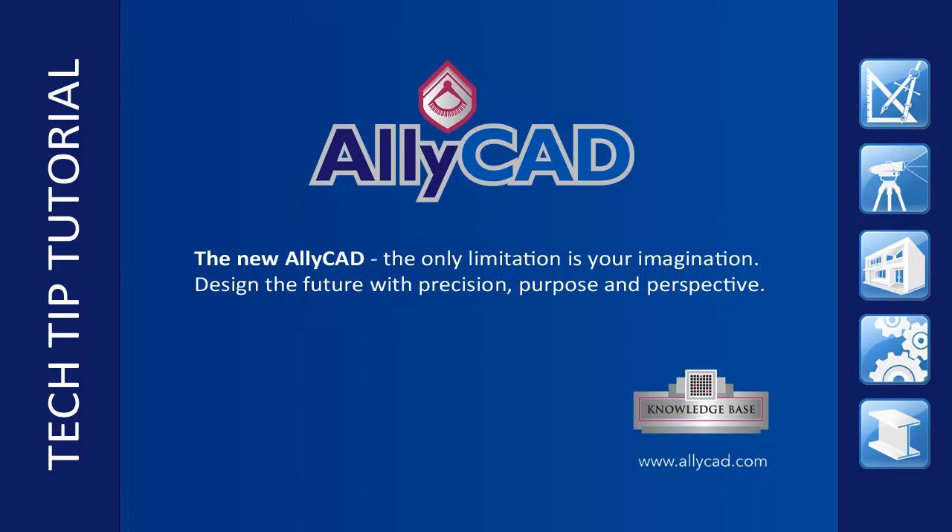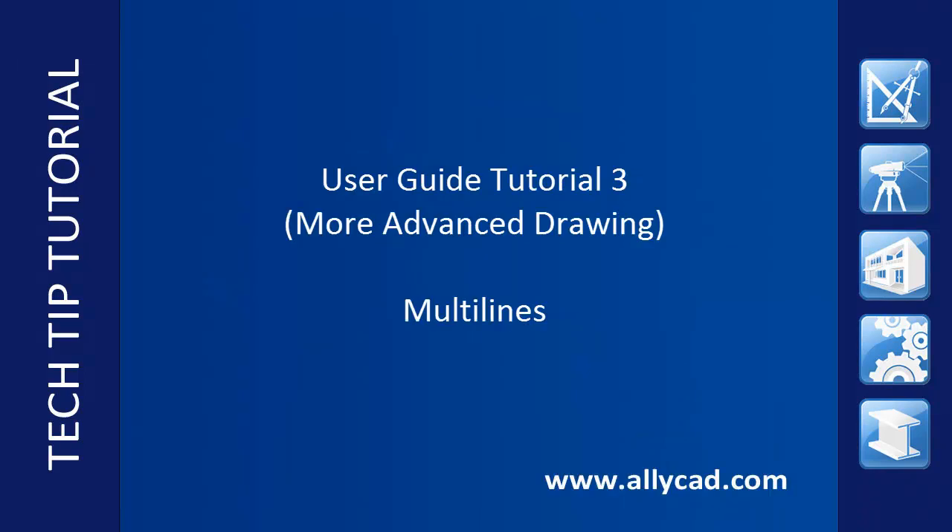Welcome to this Alicad user guide tutorial 3 on more advanced drawings. In this tutorial we will discuss drawing multiple parallel lines. This allows you to set up to 10 parallel lines to be drawn simultaneously with different offsets.